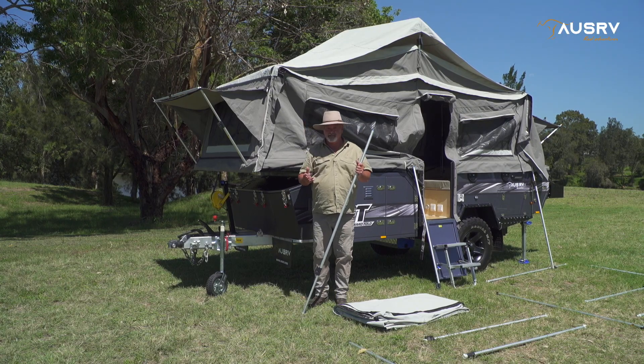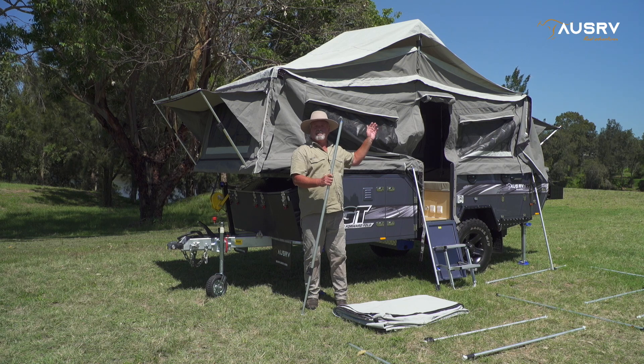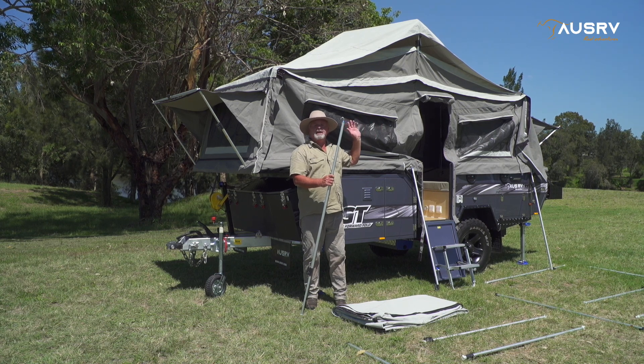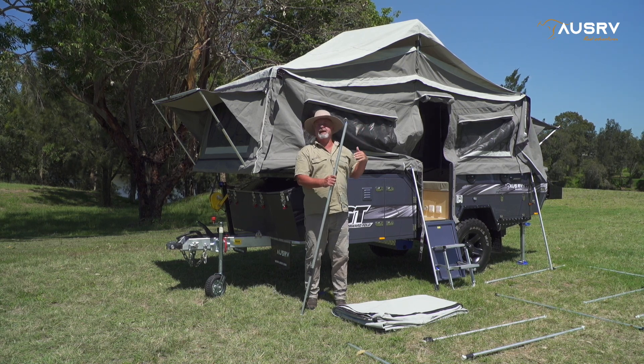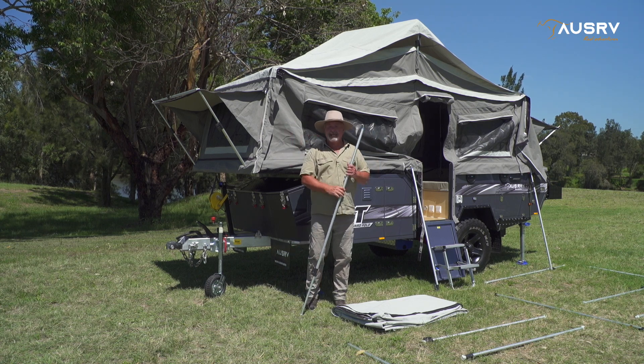To make things easy for me, I've lowered the centre bow pole by loosening off the two spreader poles on this side and lowering the pole down. It'll make it a lot easier to zip the awning roof across to the main tent.